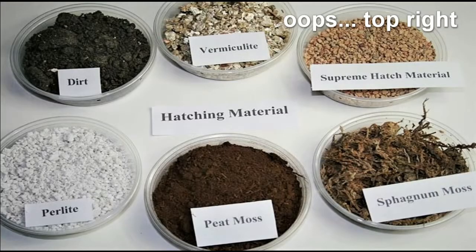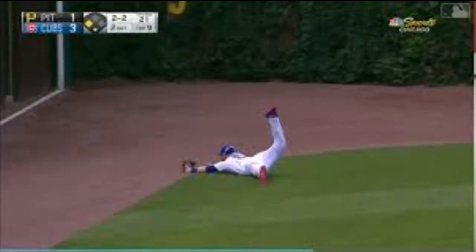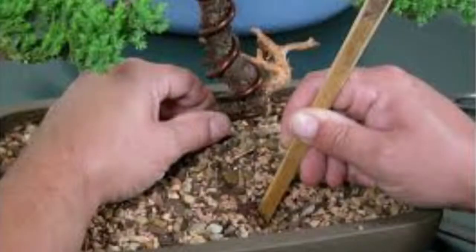Going back to our picture, we see in the bottom right the Supreme Hatch Material. Supreme Hatch Material is a high-fired clay material that's water absorbent. You might be familiar with it if you've been to a ball game - the warning track on a baseball field is actually covered with this material. You also might know it from bonsai as a soil additive to absorb moisture. The greatest thing about Supreme Hatch Material is how easy it really is to use.